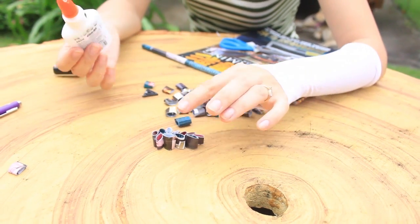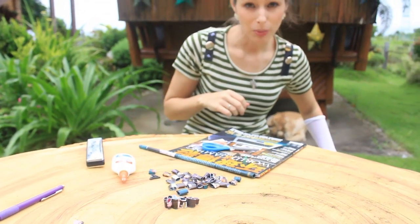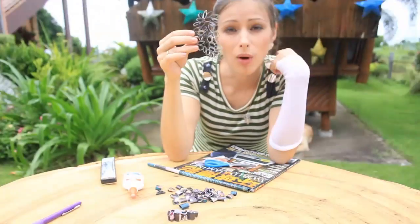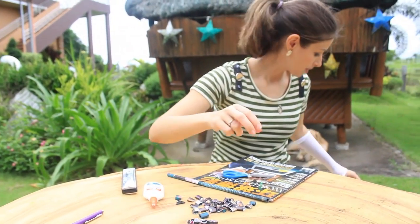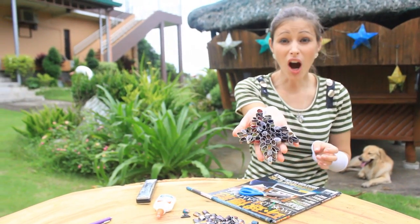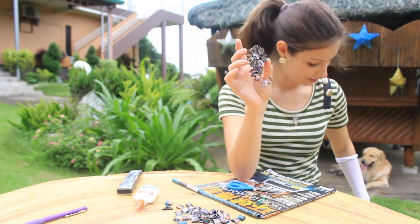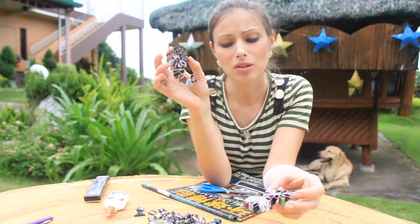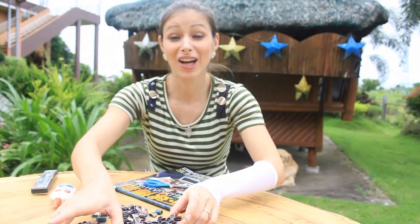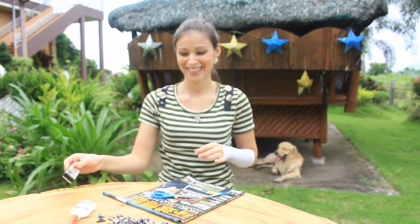Those pieces can be anything you want! I have prepared some already. You can make a shape of a leaf, a heart, a star, or a flower — whatever you want. You can put some glitter on it so it's gonna look really beautiful. And here we go, the Christmas ornaments are ready! Bye bye!